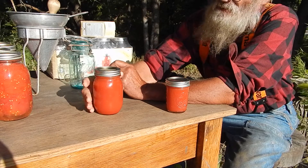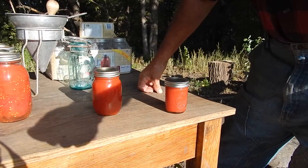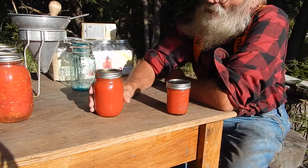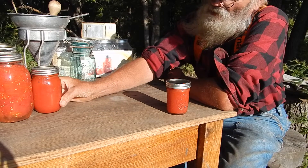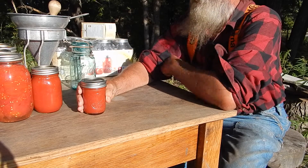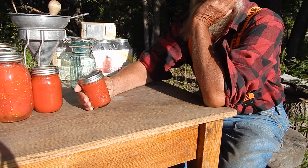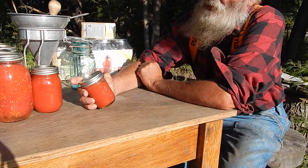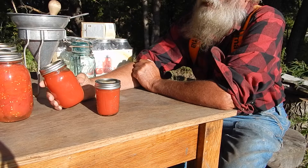One pint of tomato sauce has as much tomato as a whole quart of whole tomatoes. I think I got like 20 of these. While I was at it, I also canned some up in half-pints too, because there are times — like when I'm making meatloaf — that I don't need a whole pint. Half-pints is plenty, so they're good to have on hand. I think I got eight of those.